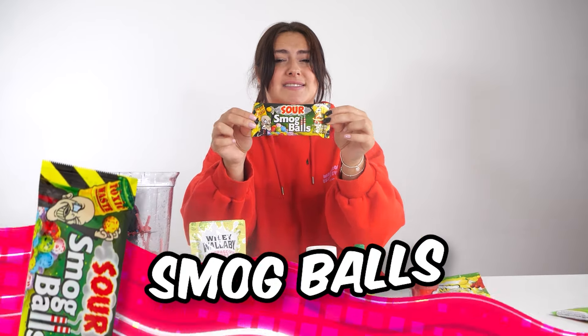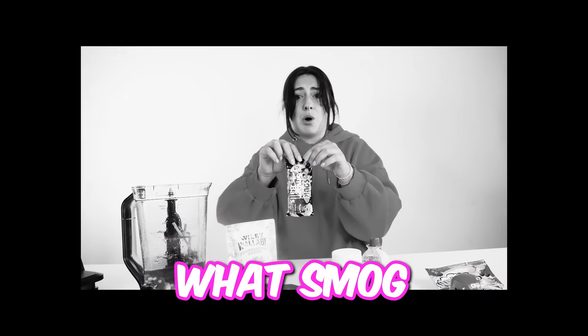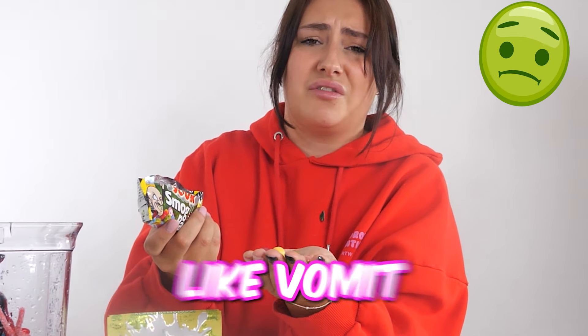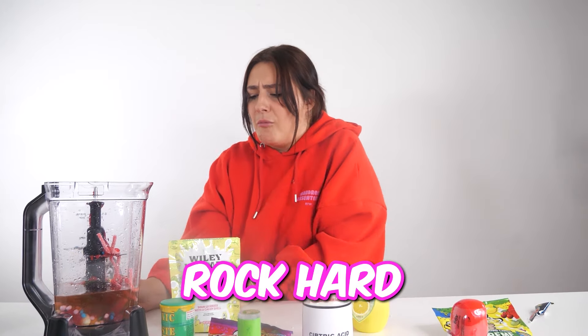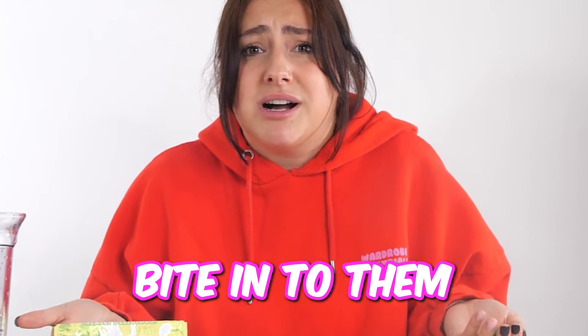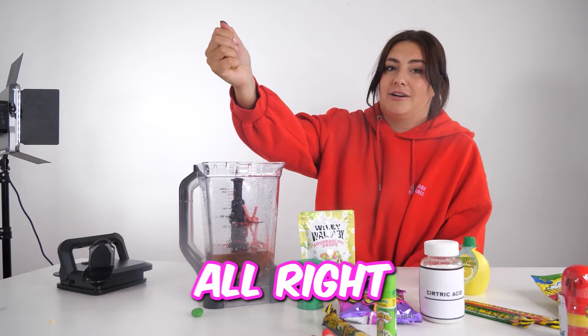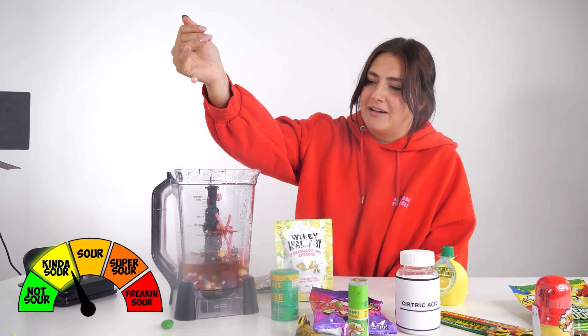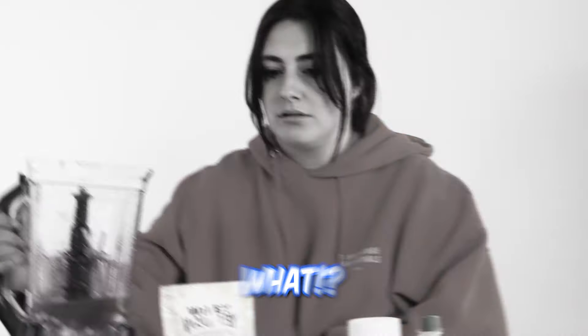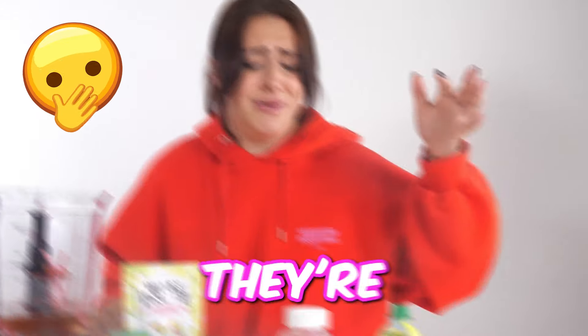Now we have toxic waste smog balls. I don't even know what smog means. You know the drill — we have to try it first. That looks like vomit colours. They're rock hard. The outside tastes nice, but I can't bite into them because they're rock hard. Let's add them in. I need to get better at aiming. I'm glad I'm not drinking this.